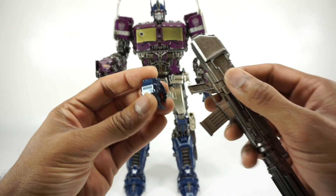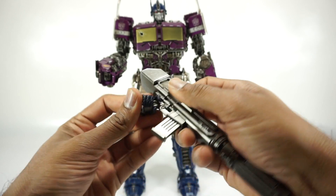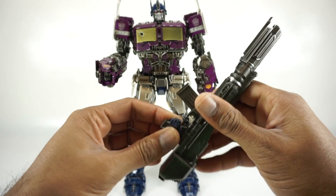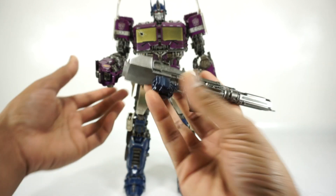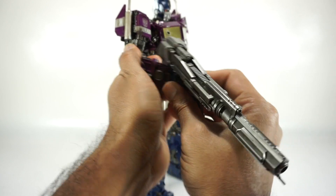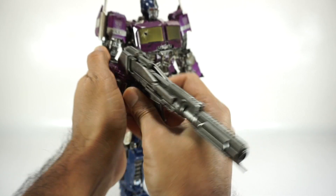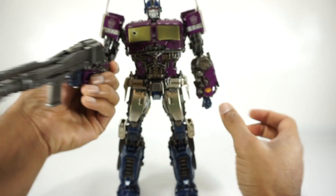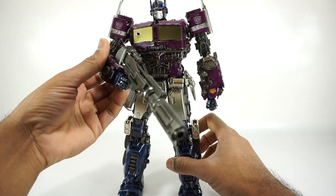So let's get the trigger-fingered hand onto this gun — that's all the accessories, by the way. It does just have pliable plastic there so you can get it on there, and then we'll go ahead and get this on the ball peg. I do recommend just kind of wiggling it rather than trying to force it on. And there you go — there is the gun. It does look good.